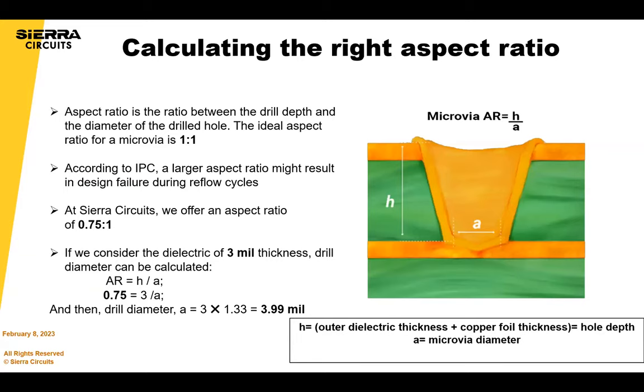Aspect ratio is really important for plating, not so much for drilling. The ratio is basically a ratio between the drill depth and the diameter of the drilled hole. The ideal aspect ratio according to IPC is 1:1. We offer 1:1 only in select situations — we prefer 0.75:1. If you consider a dielectric of 3 mil thickness, the drill diameter can be calculated using the formula we show — the drill diameter would be 4 mils minimum.